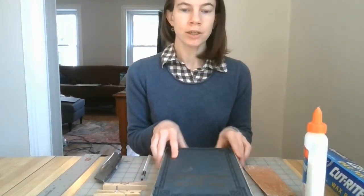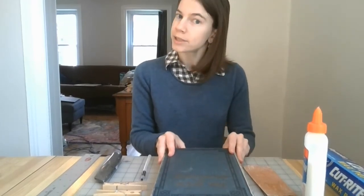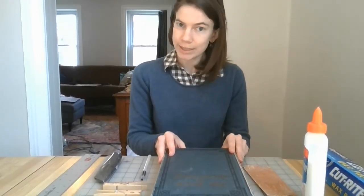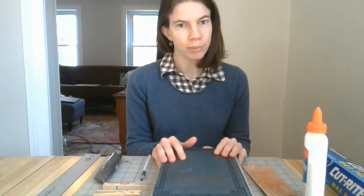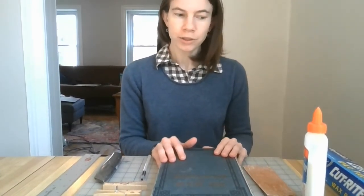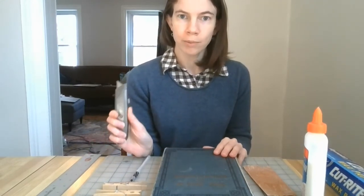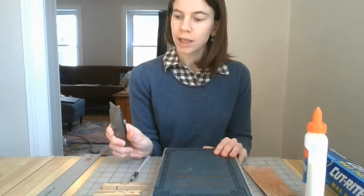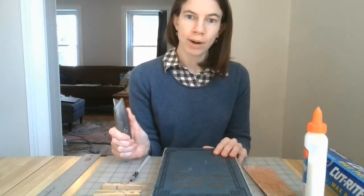To do this project you're going to need to find a hardcover book that you can bring yourself to cut up into pieces, so don't choose your favorite and please don't do a library book. You're also going to need some sort of craft knife, box cutter, or exacto knife — it works best with a sharp blade, so if you have a new blade I recommend putting it on.